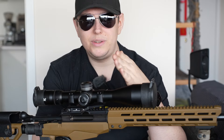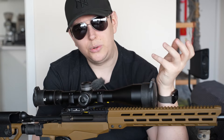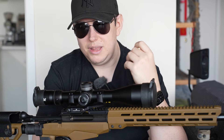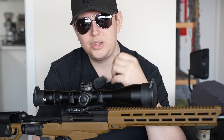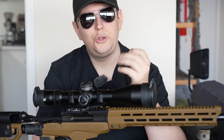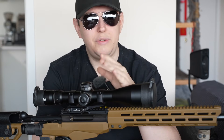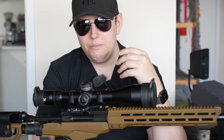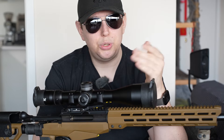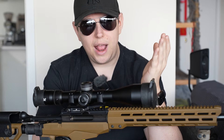Once you've chosen MOA or MRAD, you'll have to choose your reticle. There are a number of different reticles - I prefer the EBR reticle, but you have dead hold reticles and all kinds of others. It's not really a huge choice in terms of how it affects your shooting - it depends on what you're doing. If you're shooting where you're holding over and don't want to adjust your zero for every target, you want a reticle that accommodates that. If you're a casual shooter, a straight crosshair is probably fine.